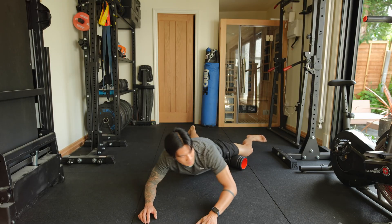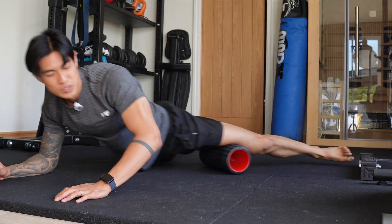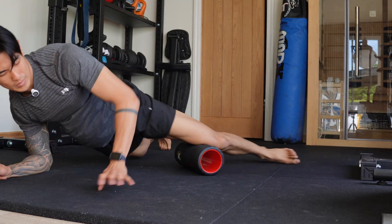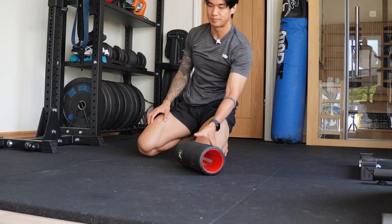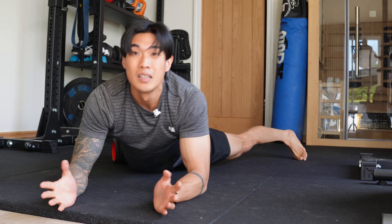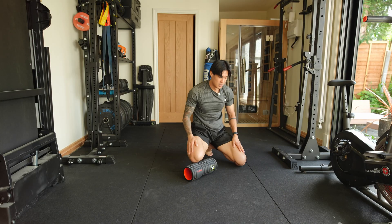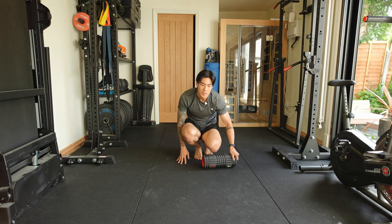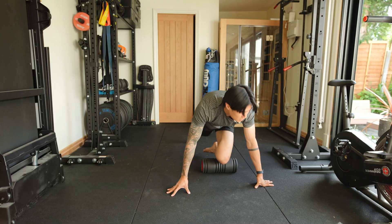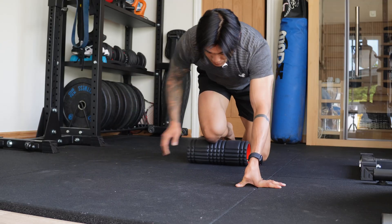Then inner thighs at the end — this is super simple and also a great stretch, especially when I'm doing front squats because the front squats work these muscles quite hard. Obviously the other side too — just a couple. It really just depends on the day because sometimes my muscles are very loose and sometimes they're super tight. Then my shins at the end — just roll them a tiny bit, nothing crazy. Let's do both sides, and then that's my foam rolling routine. It's super simple and really quick.